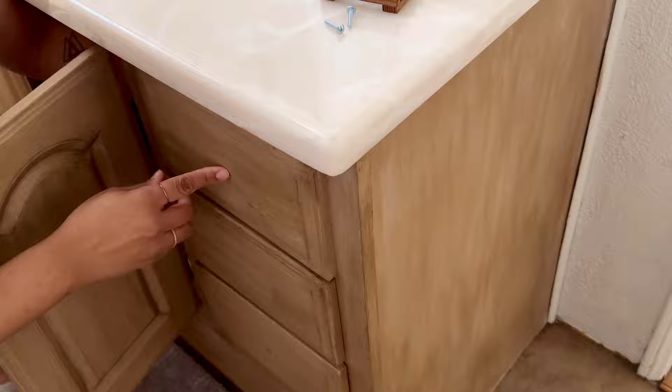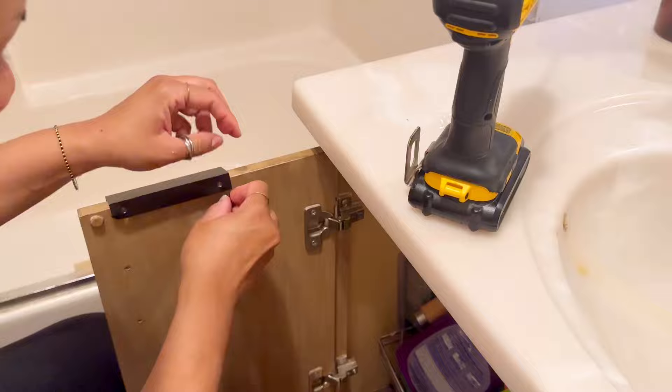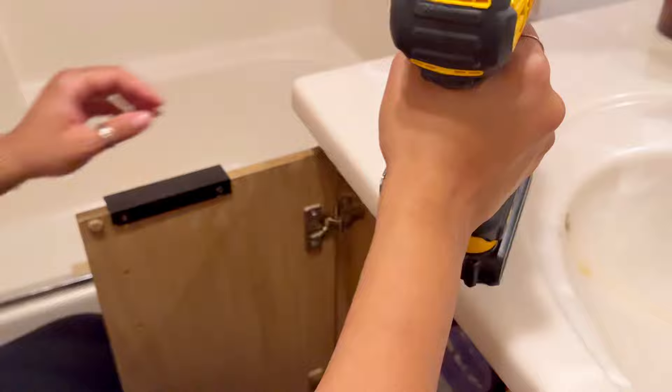I went with black hardware because I thought it made it look a little more modern. I considered brass as well, but since our mirror already has a black frame, I kept the whole vanity with black. So we're changing out the hardware to black and also doing a black faucet — and honestly I love the way it turned out.